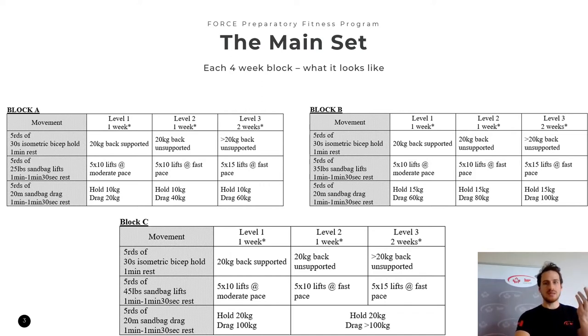For the sandbag lift and sandbag drag portion of the Force Preparatory Fitness Program, we use a different approach called a specific performance movement approach, where we differentiate between blocks simply by increasing total volume and total intensity. This program has been conceptualized to assist members in maintaining a pass, getting a pass, or returning to the force test after not having trained for a long period of time — for example, because they were on medical category. The assumption is that we haven't been training regularly — defined as at least three times a week, 45-minute sessions, for the last three to six months or longer — specifically in holds, drags, and lifts.